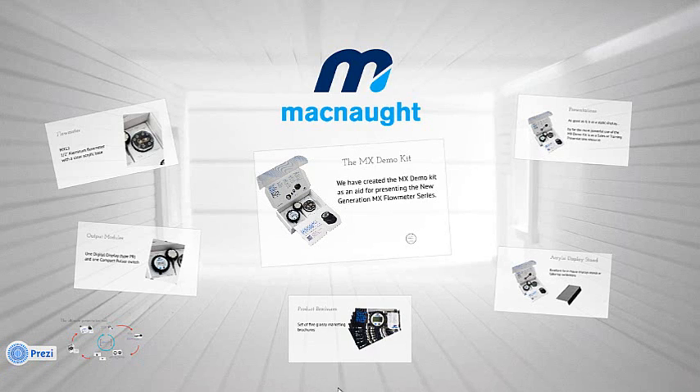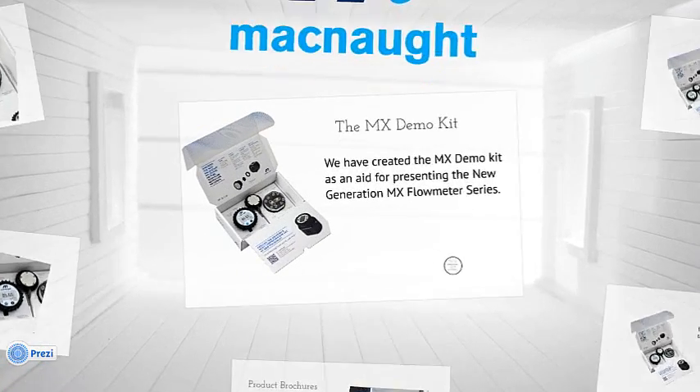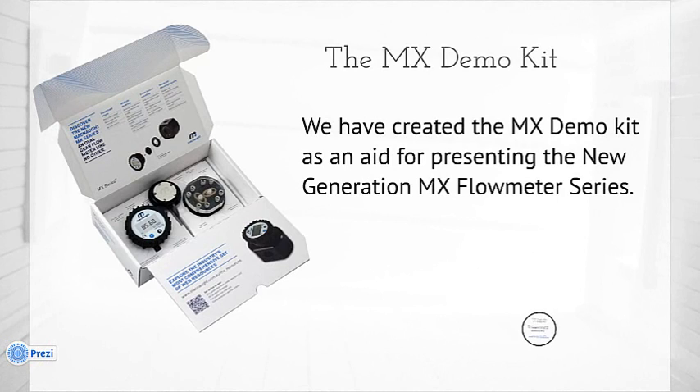Hi everybody, and thanks for joining me today. My name is Graham Wilson and I'm the product manager here at McNaught for the flow meter series. As you're aware, we've just launched the new MX flow meter series, and in order to assist you in presenting this to your marketplace, we've created a bunch of resources both online and offline. We'll be going through most of the online resources in later videos and webinars, but for now what I wanted to do was present to you the new MX demonstration kit.